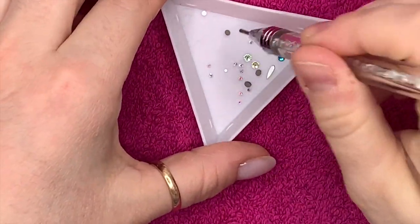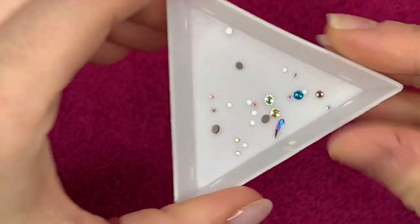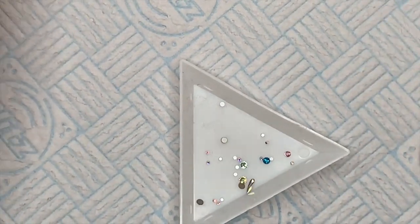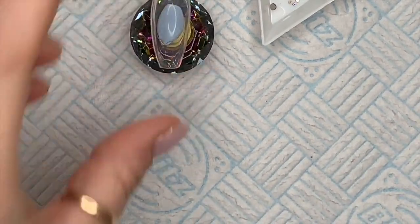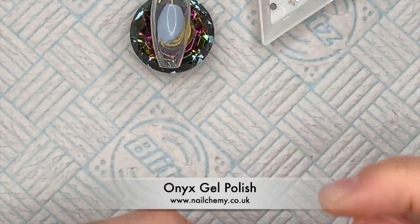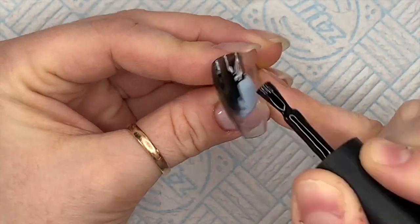These were the two nails that I'd done, and at the time I recorded them, these are some of the crystals I've got — I picked these out of various mixes. Some of the mixes I bought around Christmas time, but I don't really use them because they're too nice to use on just tips. But I thought I'd use them for this little giveaway they're doing.